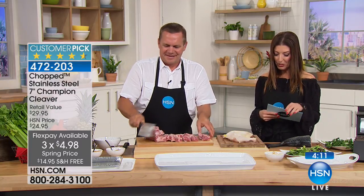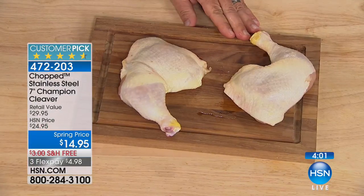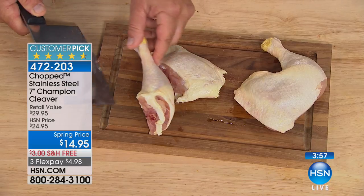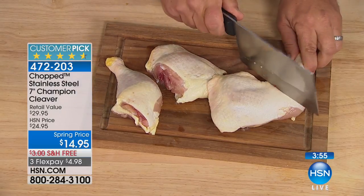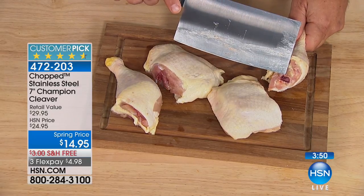All-around chef's tool, multi-purpose knife. It can cut through bone. It's so nice and wide you can also use it to scrape or slice — I mean disjoint chicken. Whatever it is, it goes right through the bone so you can cut the leg bones off the thighs, you can do the tips of the wings. All you do is move the knife and it cuts right through the bone.